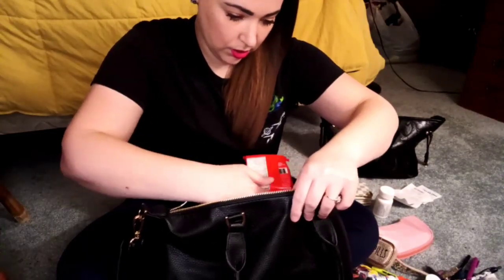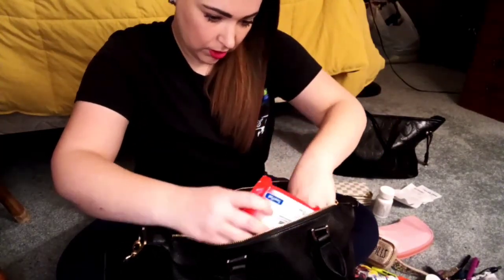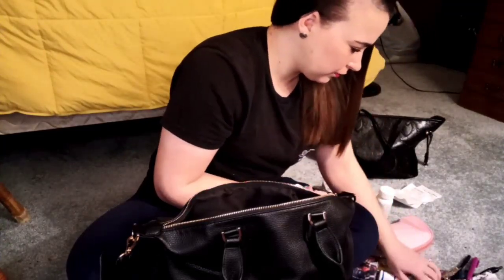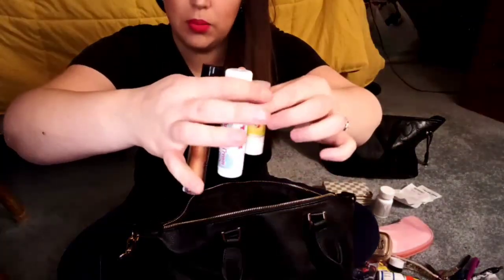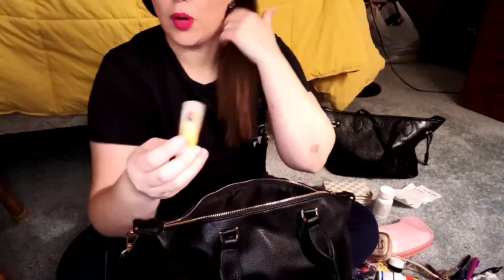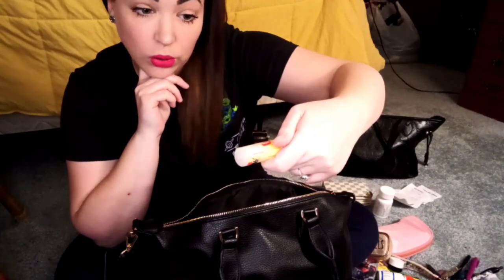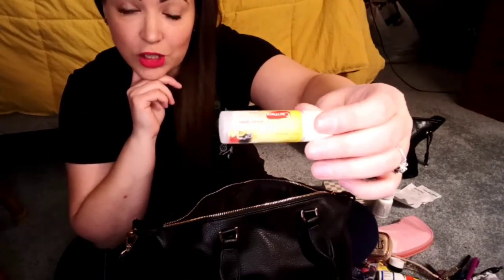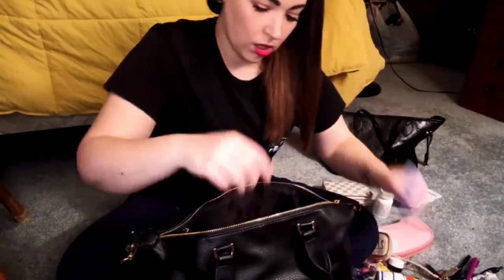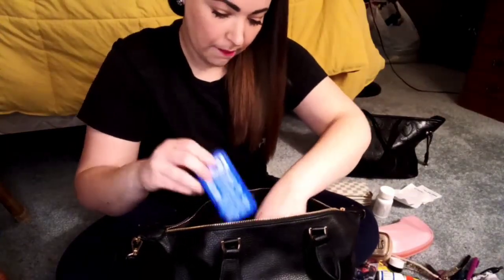Got to have my wet wipes — it fits perfectly in that pocket. My lip gloss and lip balm. I found this little lip balm in one of my other purses — it's the Carmex Comfort Care Colloidal Oatmeal in Mixed Berry. I really like this one and it smells really nice. Of course, my mints.